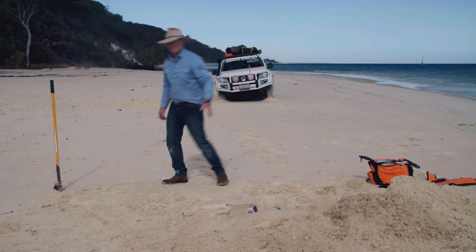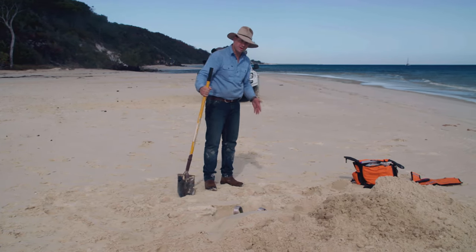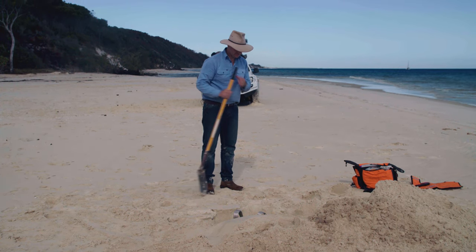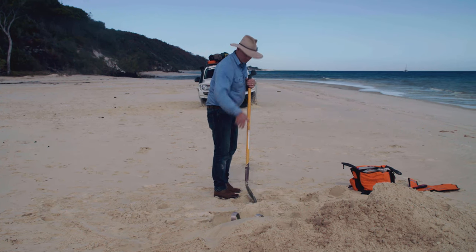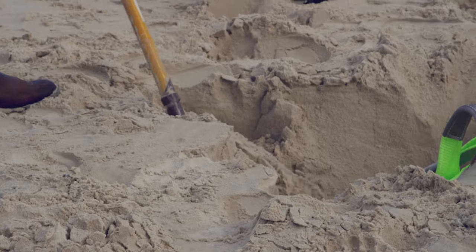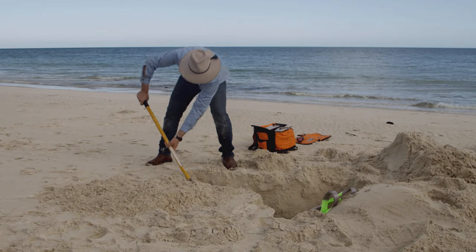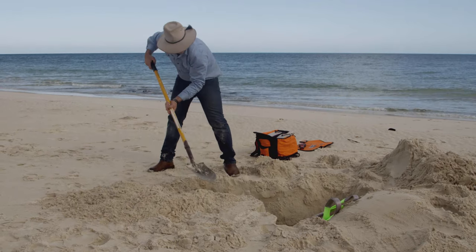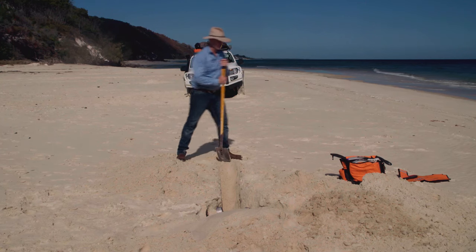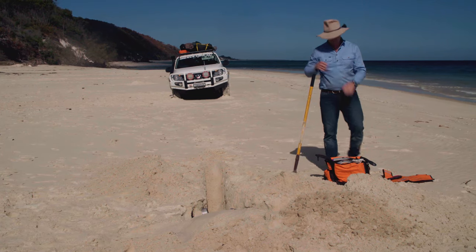We'll just hoist that strap aside, and we've got to dig a trench now for the strap and the winch rope to actually come out and meet here. Again, just look at your vehicle, line it up, make sure it's all straight. That looks pretty good. Now it's just time to grab our winch cable and hook up before we fill everything in again.